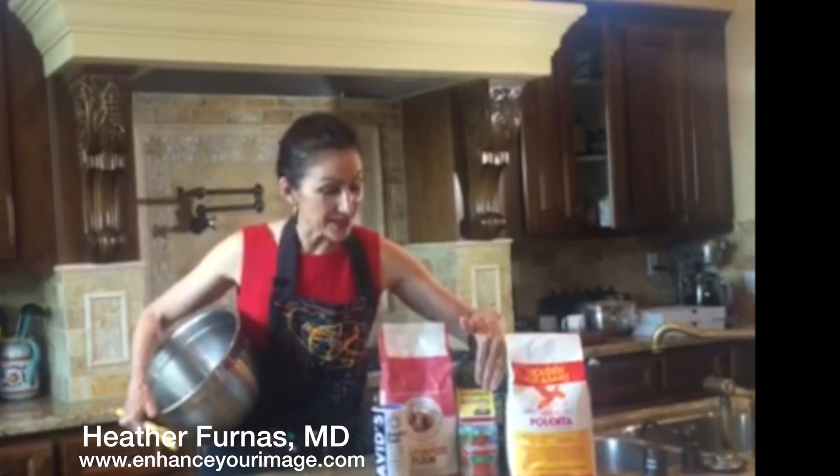Today's Italian cooking lesson is about pizza and polenta. First, let's talk about the ingredients. We start with flour, olive oil, and yeast.